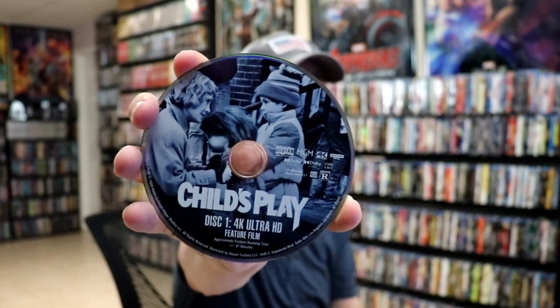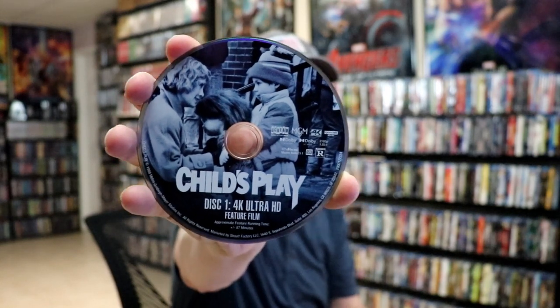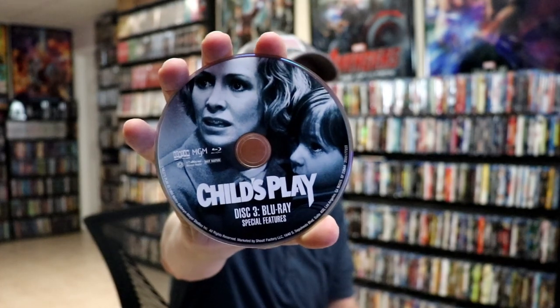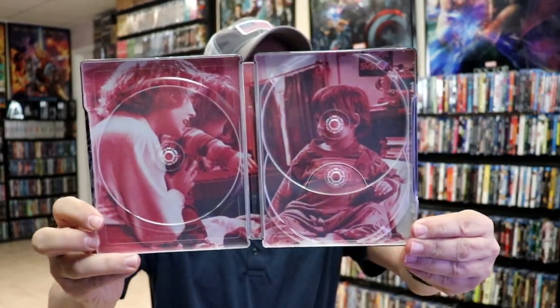On the inside it is a 3-disc set. Disc 1 is the 4K Ultra HD with some really nice looking artwork. Disc 2 is the Blu-ray for the feature film with different disc art. And then disc 3 is the bonus disc with some different artwork. On the inside we do have some pretty nice looking artwork there.